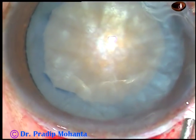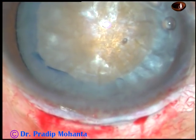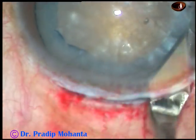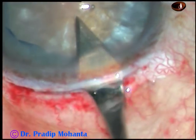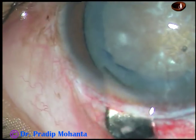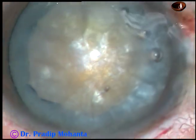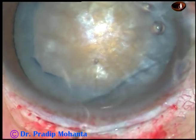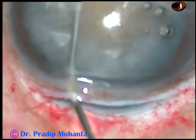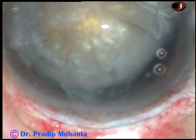Now see how to enlarge the wound. Take a keratome and cut when you go forward — never cut when you come backward towards the sclera. Cut when you go forward into the anterior chamber. Now do hydrodissection. As you inject some fluid, you can see that the nucleus has prolapsed very easily.